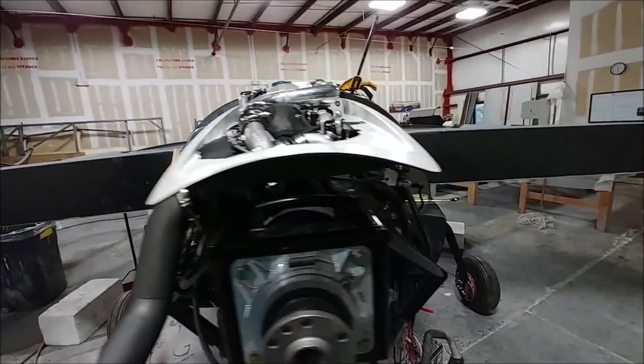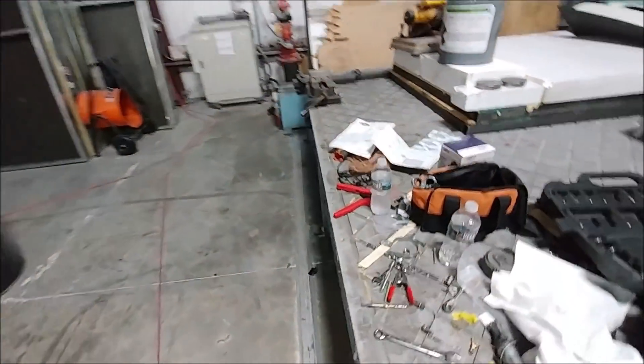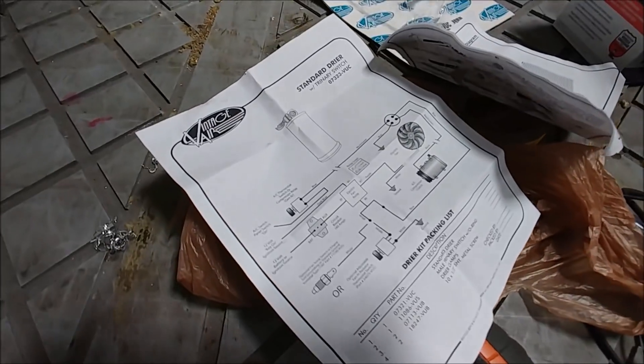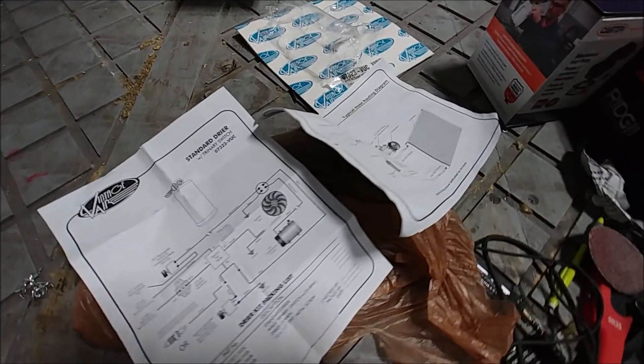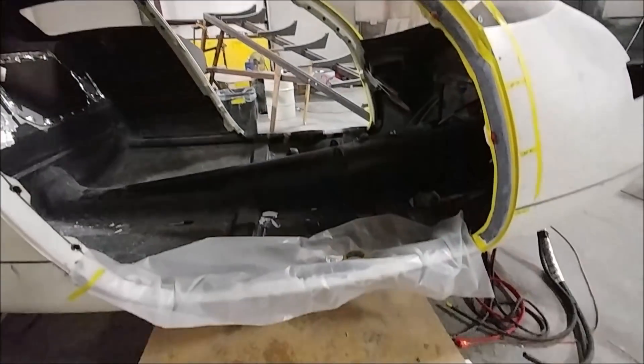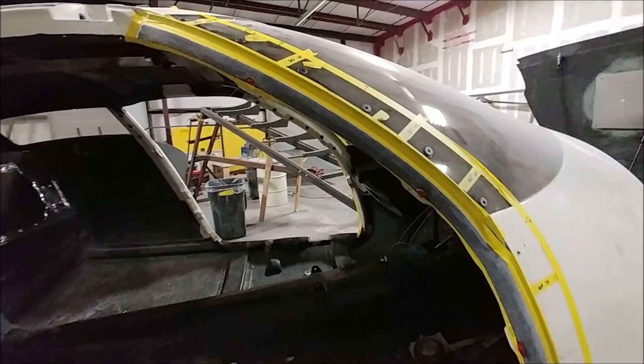I believe Dan is going to start hooking up fuel lines tomorrow. At the end of today he's looking at the instructions for the dryer for the AC system, which is a little unit that dries the air. He's progressing along nicely with that.